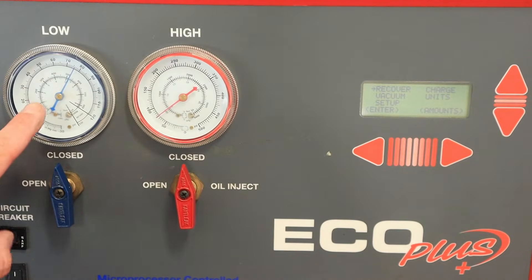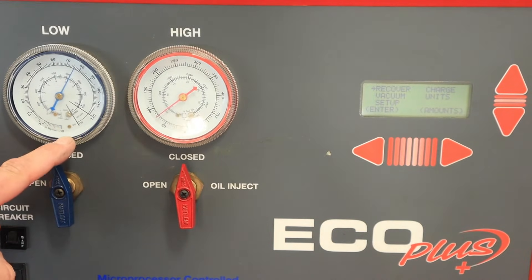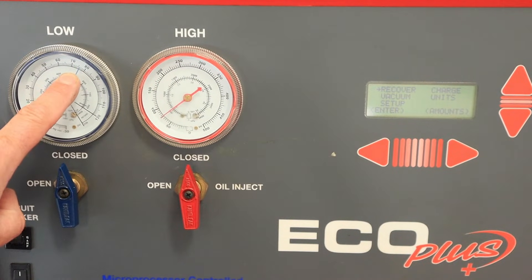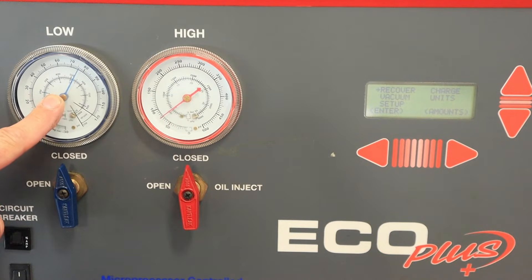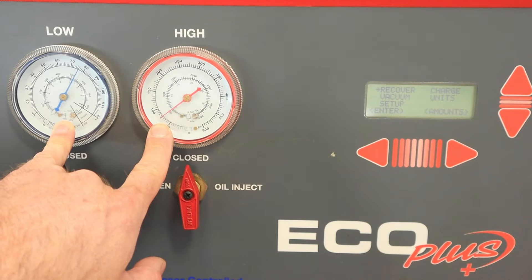With my hoses hooked up I should see pressure on both sides. Depending on the state of my air conditioning system these pressures might vary just a little bit, but with R134A I should be pretty close to my ambient temperature for both pressures. Right now I'm reading about 76 or 77 psi on both sides, which tells me that the refrigerant level in this truck should be pretty close to where it's supposed to be. When a vehicle sits long enough we do expect both sides to equalize like this.